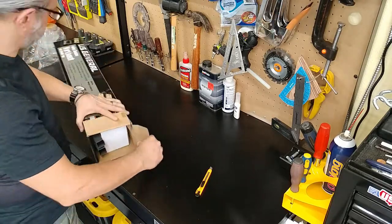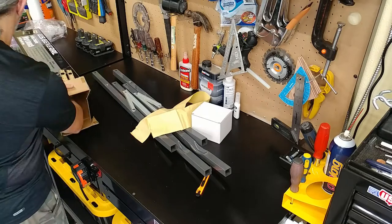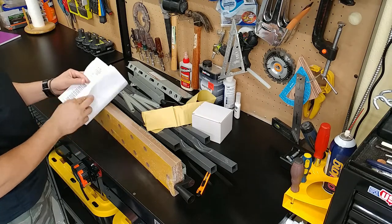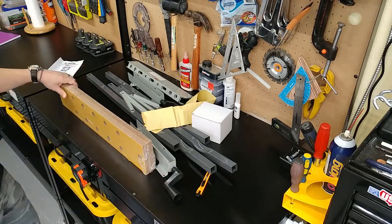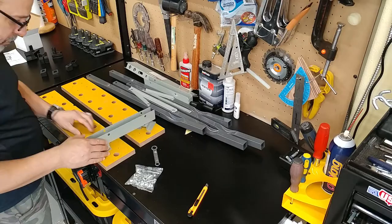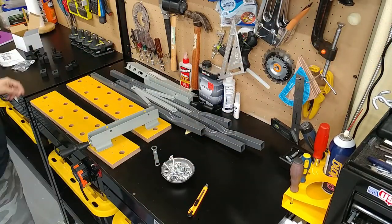We'll start by unboxing to see what's inside the Harbor Freight folding clamping bench. No money, no beer, and some poorly written instructions. I don't know what YouTubers get out of unboxing, but it's never done anything for me. We know what the folding clamping bench is supposed to look like once assembled, so let's put it together and see what we come out with.